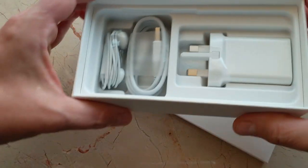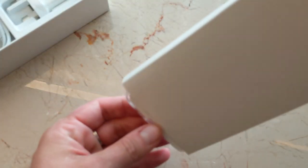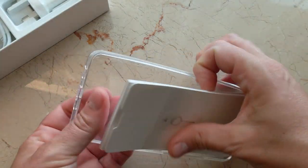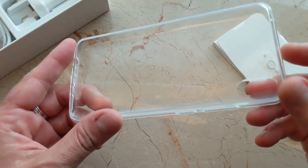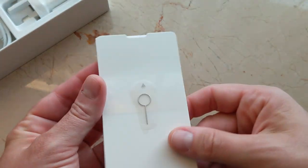Let's look at this little sub-box here really quickly. There is a bunch of stuff in here — that's it for the box. It has a bunch of manuals and a TPU translucent case. Always nice to get a phone with a case because you never know what might happen, and a SIM removal tool.